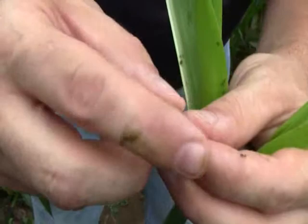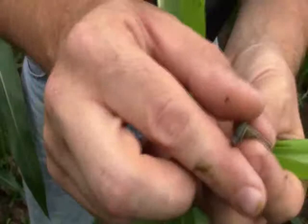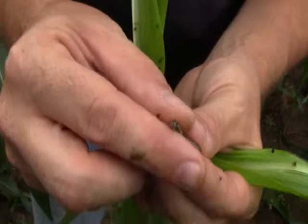Fall armyworm can be distinguished by the stripes along their body. They can be various colors, from tan to a dark color, and often they'll have an inverted Y on their head. That's how you can distinguish them from the other multi-pest complex insects such as corn earworm and common armyworm.